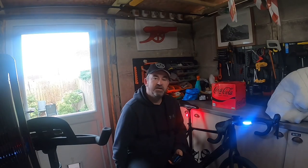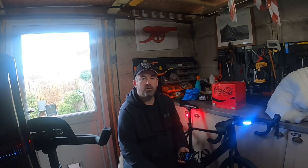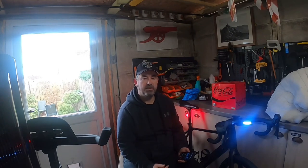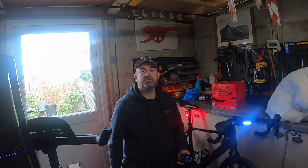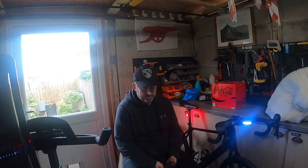Good morning and welcome to the channel — it's been a long time, no see. Marley have updated the eBikeMotion app and I'd like to go through what they've changed, tell you what's new and what they've improved. I'm going to put it on the screen and talk you through it as I go.